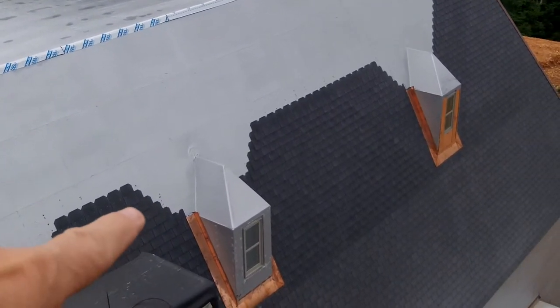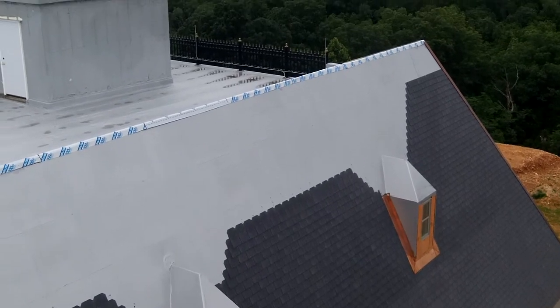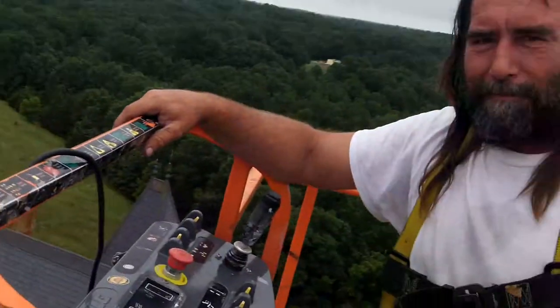On these dormers that you see right here, that's the copper down on the ground — that's going to go here. And this is the guy that's installing it. Tell us your name. Ben Reynolds. Ben Reynolds.